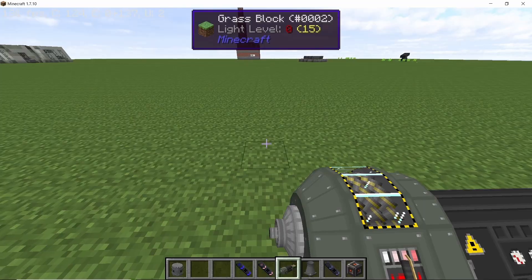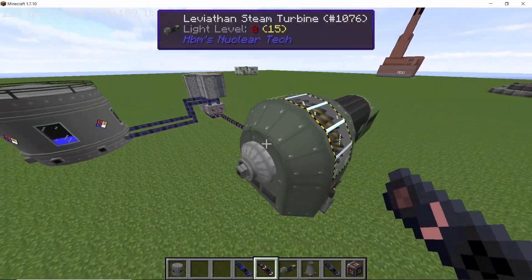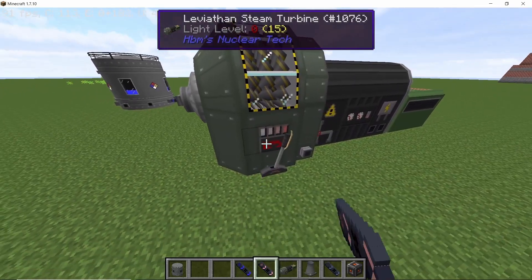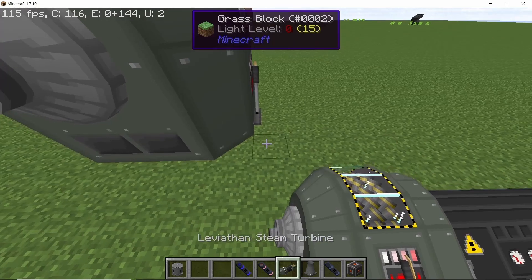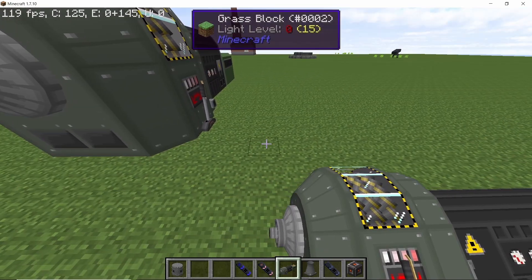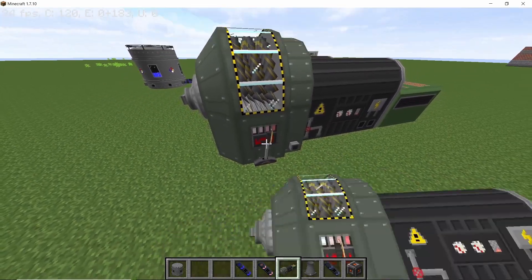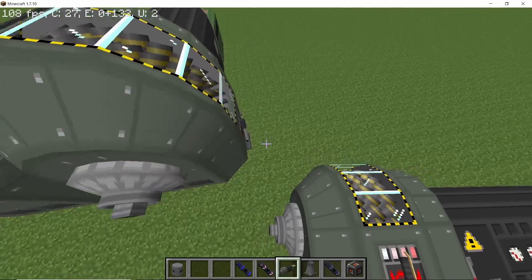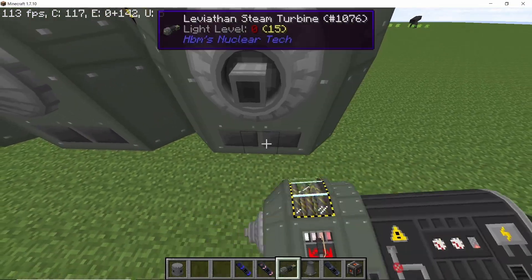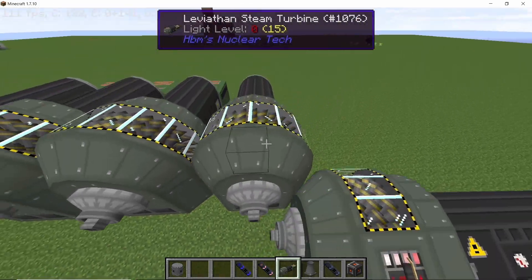We will place down four turbines. Since we are producing ultradense steam, we will need a total of four. Set the first turbine to ultradense steam. To connect them without placing any ducts, just place down another turbine touching the first one — this turbine will be set to super-dense steam. Then place the remaining two: the third turbine for dense steam, and the fourth turbine for normal steam.